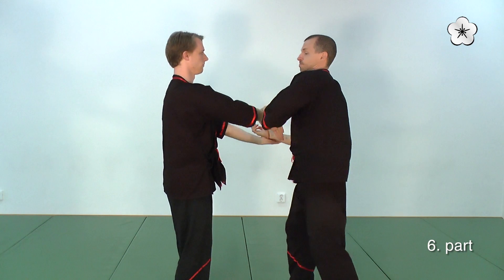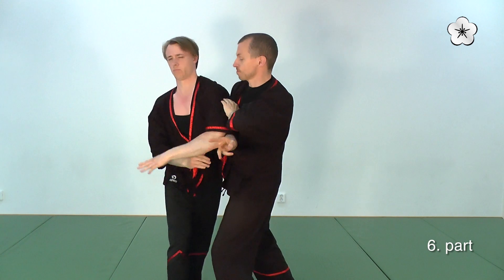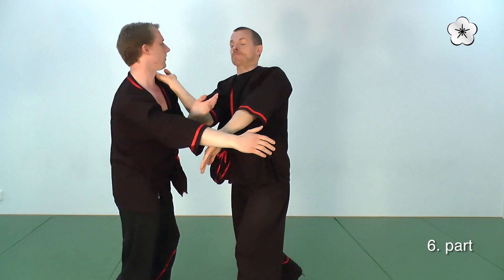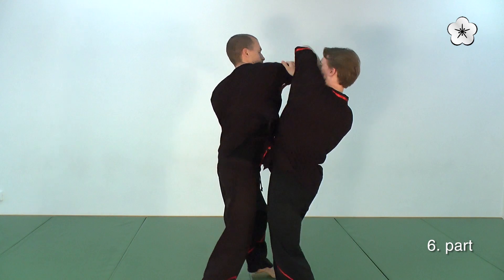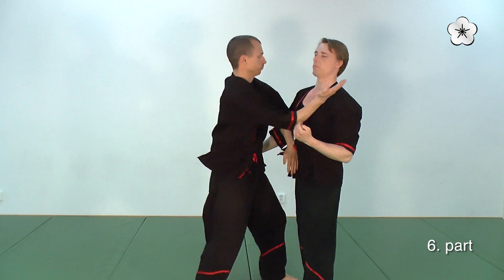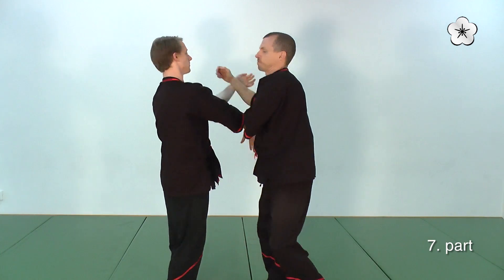Here Jan is countering with a Kwan Sao. He gets my force, but he is convinced that he is going to win. So he is still using his forward pressure and adapting. So in Biu Gee, we know we are going to win — we just don't know how yet. So we will always be adapting to the opponent's force.